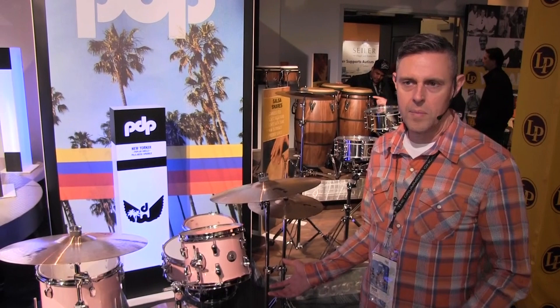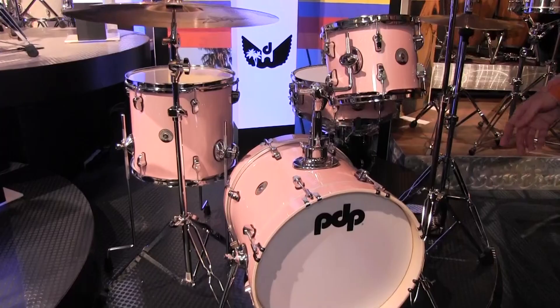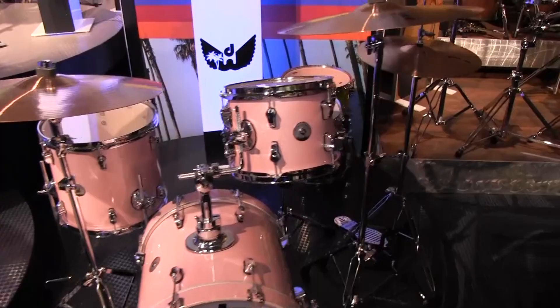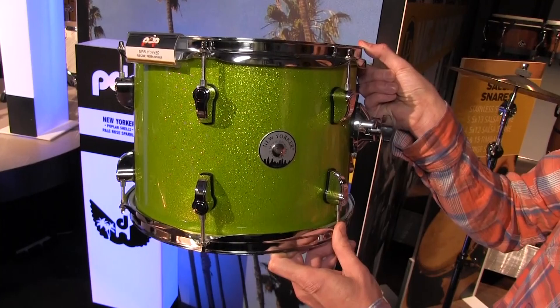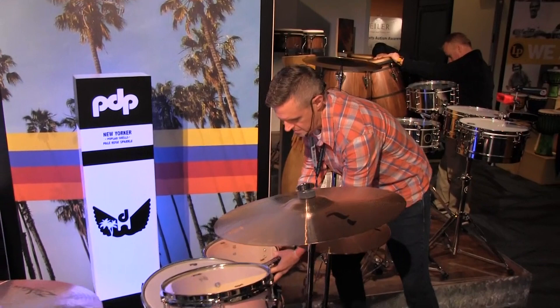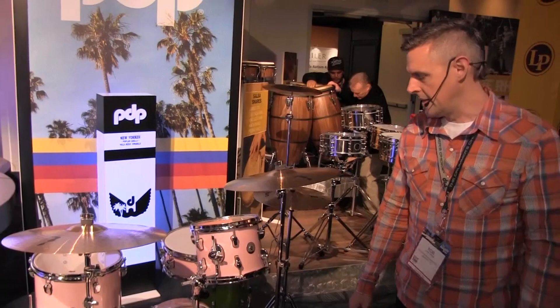So this is our New Yorker drum set. We've had it around for quite a while, but there's a couple of things that have changed. We now have a 16-inch kick drum — used to be an 18. We now have a 14-inch snare drum — used to be a 13. 10-inch high tom, 13-inch floor tom. And it now comes in three new colors: pale rose, electric green, and black onyx. You can get any of those colors in this configuration. Chrome hardware, poplar shells. That's the New Yorker.